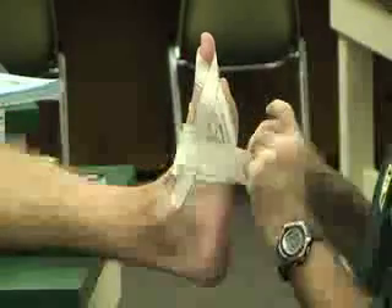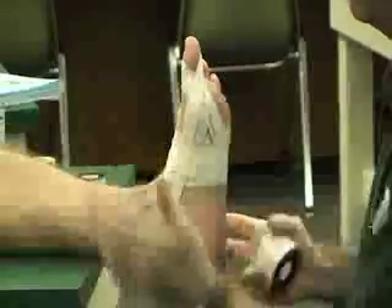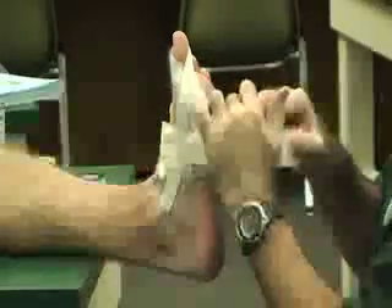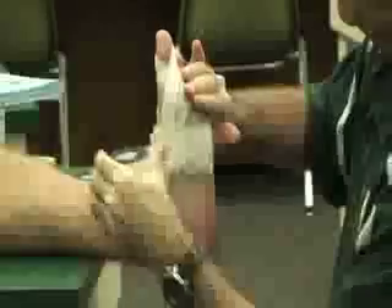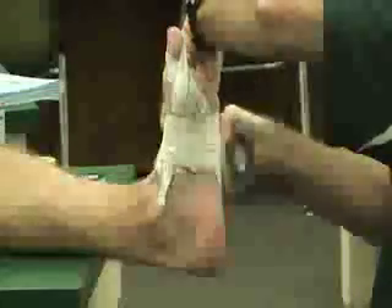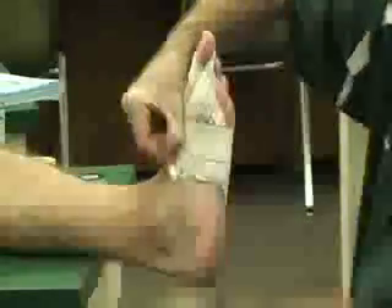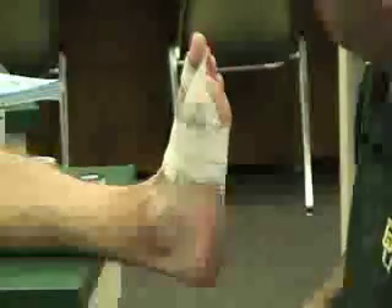Then you can close it up using white tape. I like to put half strips on the bottom, then flatten the foot and put half strips on the top. Or you can just go loosely around the foot, flattening the foot as you put it on, because the metatarsals will spread as he puts weight on it. You can check the effectiveness of the taping and cut off any excess tape. That's it.